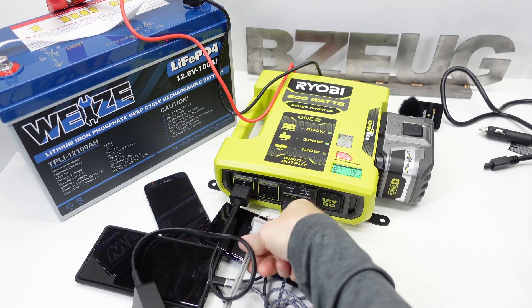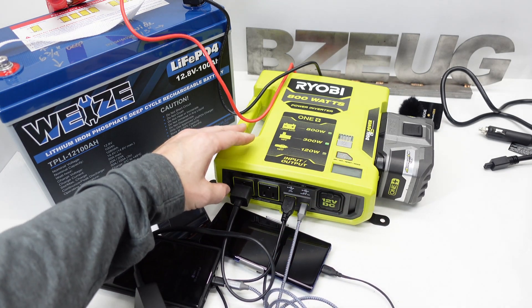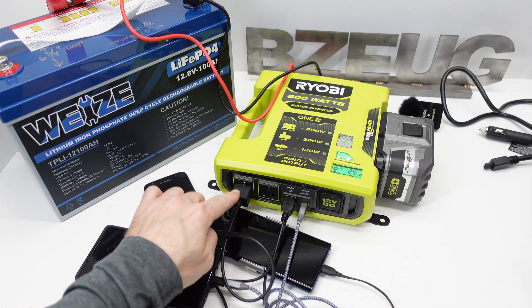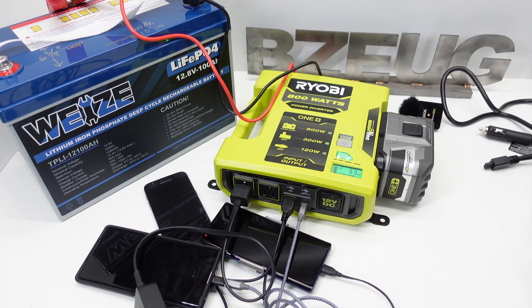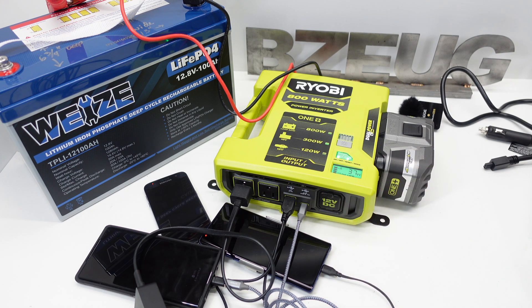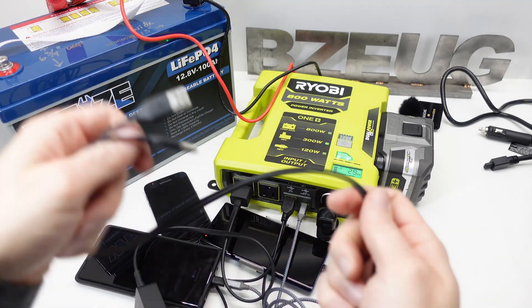It shows which outputs it's choosing to power. Let's unplug the heater and leave the laptop plugged in. We push the button — and it did! It turned power back on to the AC output for the laptop. Wow, Ryobi — that is pretty cool. You can always add more outputs, more USB, more USB-C.